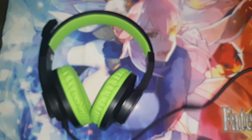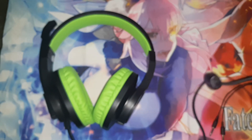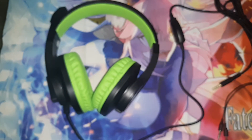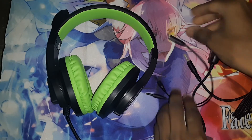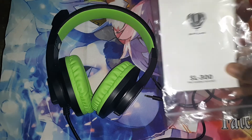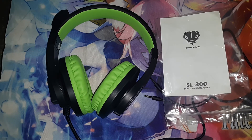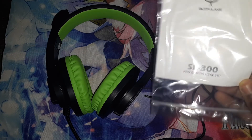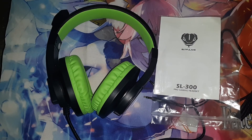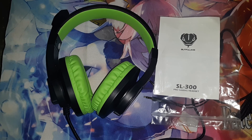And that's going to conclude this unboxing for the gaming headphones. They look pretty cool — the green and the black, pretty nice. If you guys liked the video, thumbs it up; if not, give it a thumbs down. Pro gaming headset — I don't know about the pro part, but gaming headset. Thumbs it up, dislike if not, and I'll see you in the next video. Peace out.